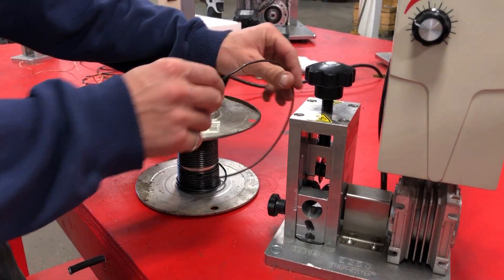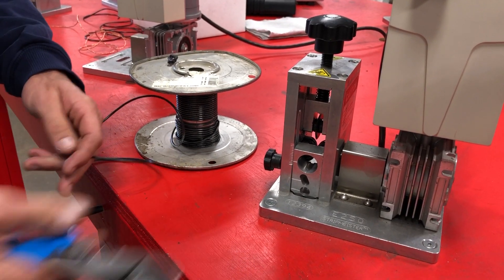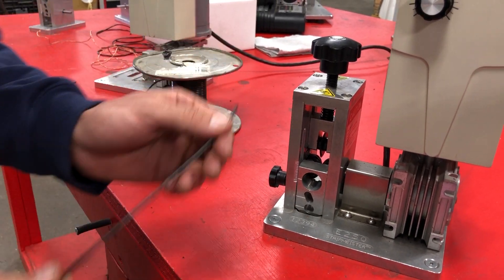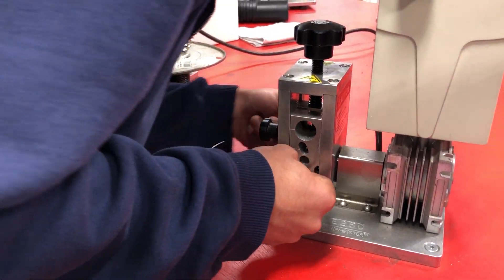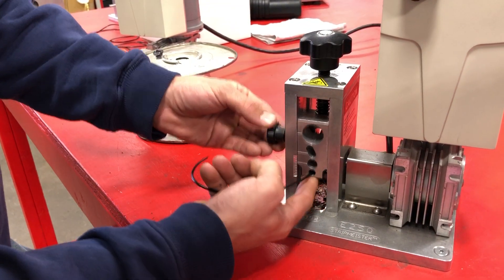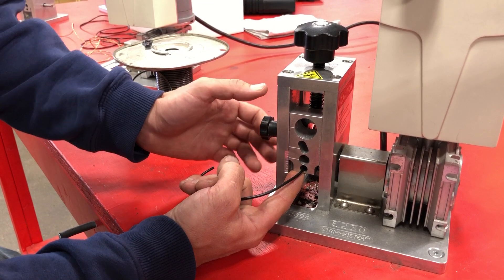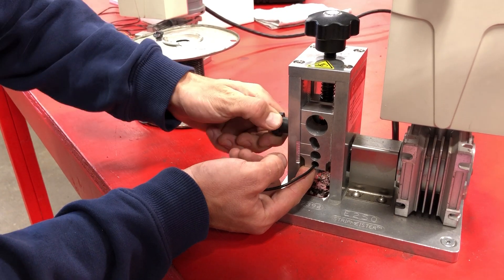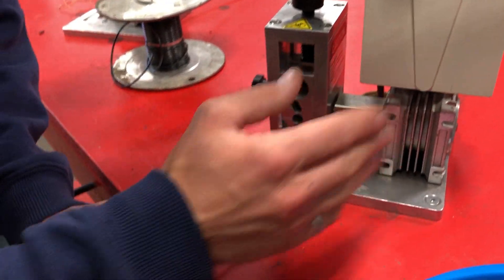Alright, so the small wires — a lot of people struggle to set the machine up properly for small wires. It is a little trickier, but I assure you that if you know how to do it properly, you will be able to get it running consistently. I'll start by getting the rough knife height, basically just touching the knife to the top of the wire. Now the wire guide — this is what's really important for small wires. If your wire guide is too high, there's not enough engagement on the feed wheel. What you actually want to do is bring it down so you have a fairly steep angle going into the feed wheel, and that will ensure that the cable gets pulled and stays on track.